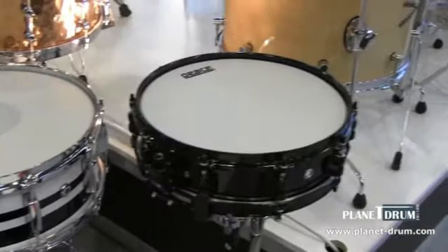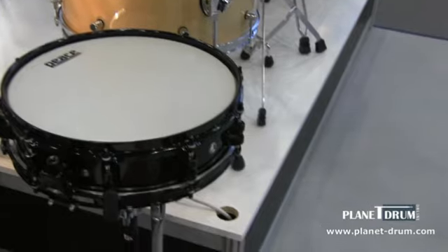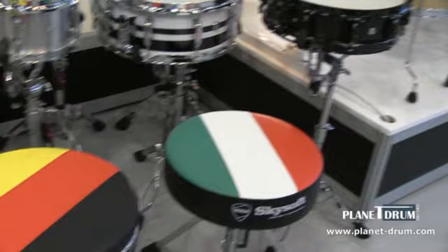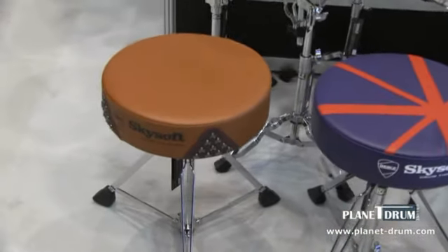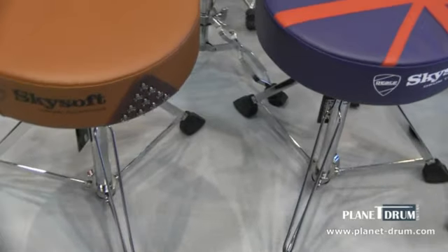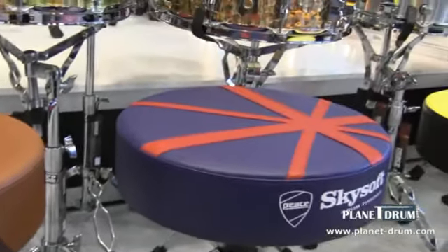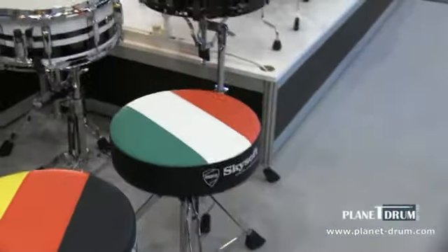Next to that we have our all black steel, 13 inch by 3.5 inch piccolo snare drum. Right below it we have a new line in our drum thrones — we call them the Sky Saw. As you can tell, each throne represents different countries: Latin America, the UK, Germany, and Italy.